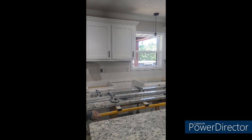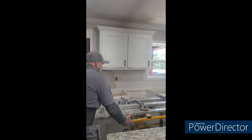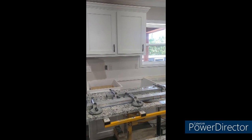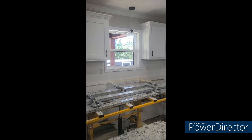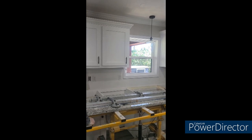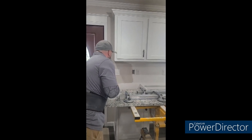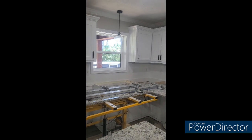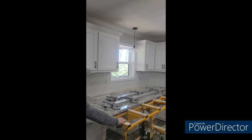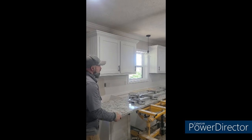You guys have seen me use this before. The main thing on the top this size — don't lift up on it. You want to get your fingers right on it and go up over the top of the cabinets. You want to get it where both sides of the top are touching the cabinet, and continue to use the cart for support. I always pull back a little bit on that cart so the cart doesn't rub the front side of the cabinet when I'm lowering it down.